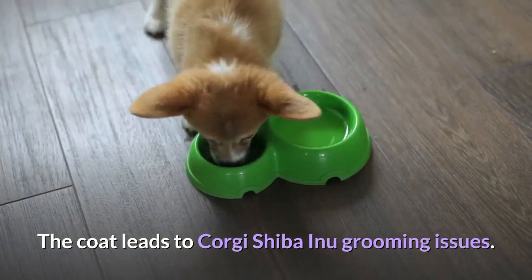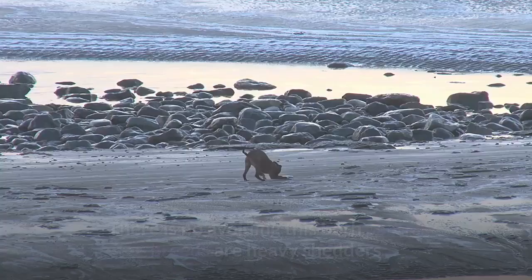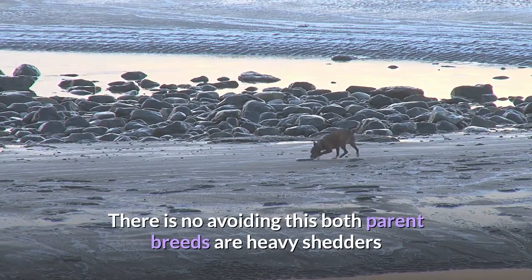The coat leads to Corgi Shiba Inu grooming issues. There is no avoiding it — both parent breeds are heavy shedders, so it is highly likely that your hybrid pup will need lots of brushing and maintenance.